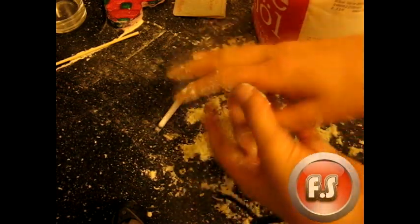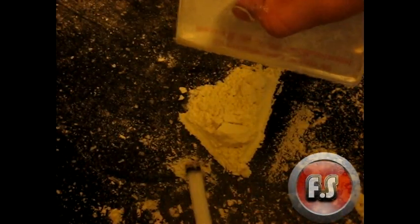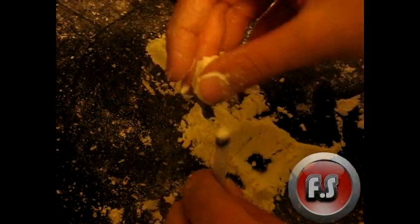You need some kind of card or something so you can scrape the flour around and just put it in there. Make sure it doesn't come out the other end of the cigarette.